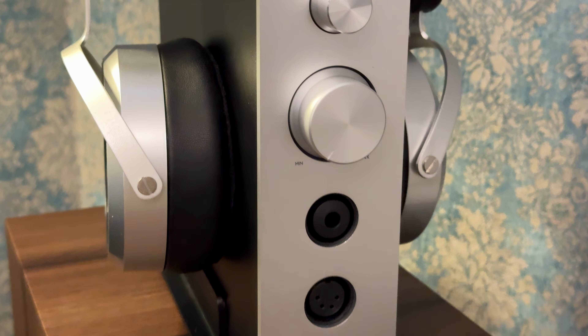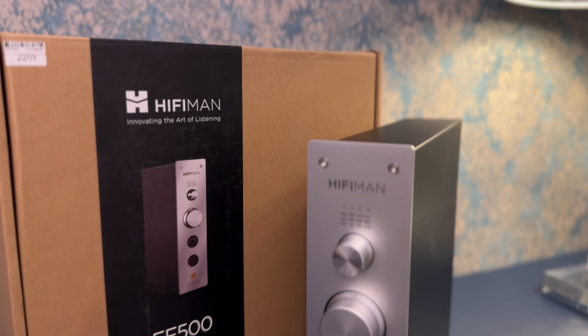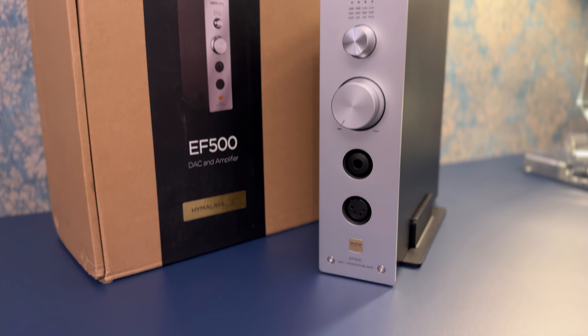Starting with tonality, the EF500 offers a sound signature that leans toward a natural and balanced presentation. Thanks to the Hifiman Himalaya DAC chip, the tonal reproduction is incredibly smooth and organic, with a warmth and richness that you don't often hear at this price. It avoids harshness or a clinical sound. Vocals come through with a lifelike quality — clear, intimate and well-defined. Instruments have a nice weight to them, whether it's a plucked acoustic guitar or a deep cello, and there's a sense of texture that adds to the immersion. The soundstage is another area where it impresses — not artificially wide or exaggerated, but with depth and layering that creates a more engaging and three-dimensional listening experience, especially apparent on recordings with complex arrangements or live performances.